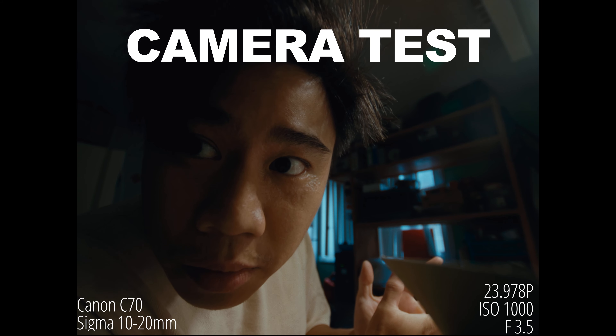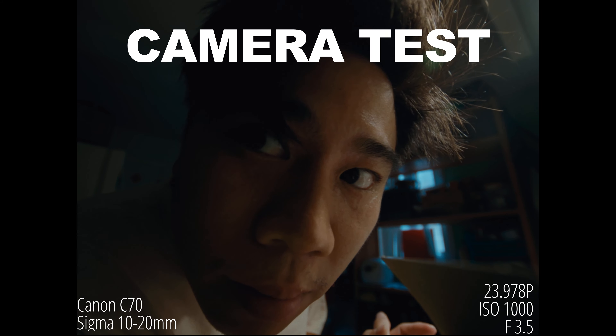Yeah, these are really good — like minimum focus distance. I can be right in here.